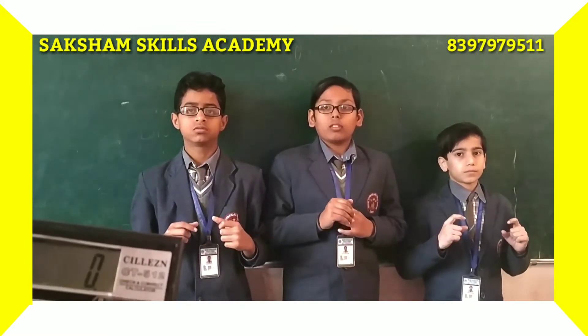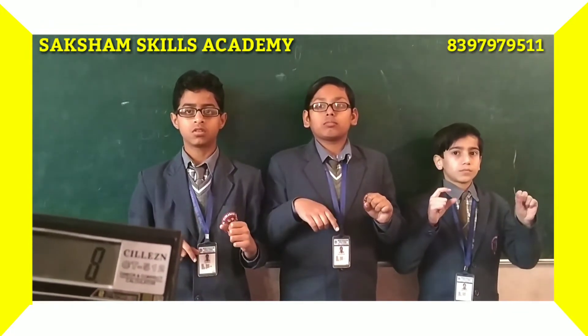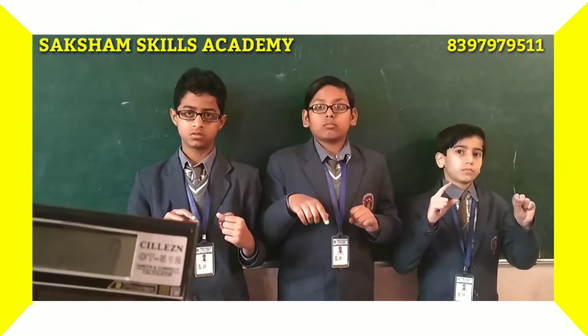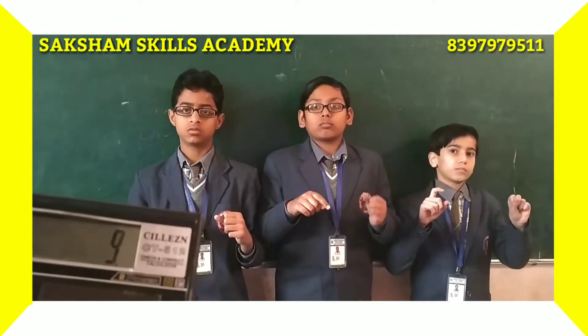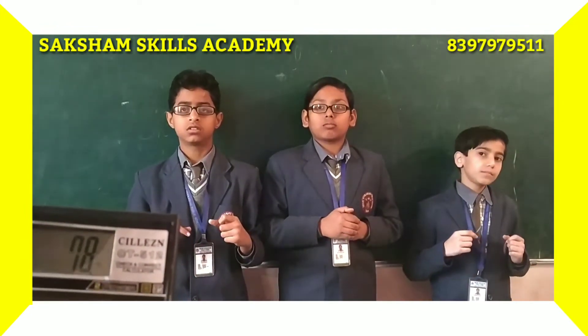6 plus 9, plus 8, plus 5, plus 4, plus 3, plus 7, plus 8. Again 8, plus 6, plus 5, plus 9. Answer: 78. Very good, next.